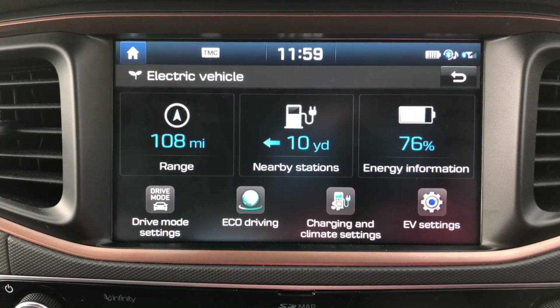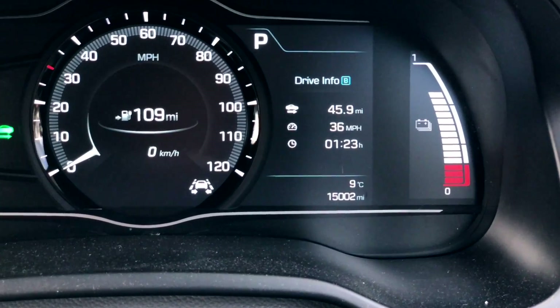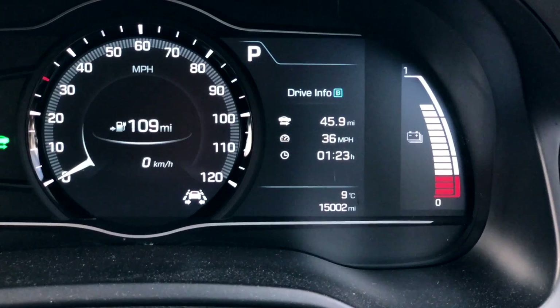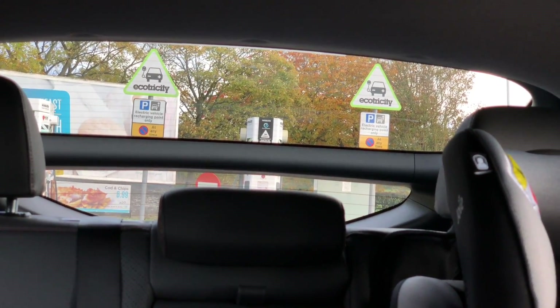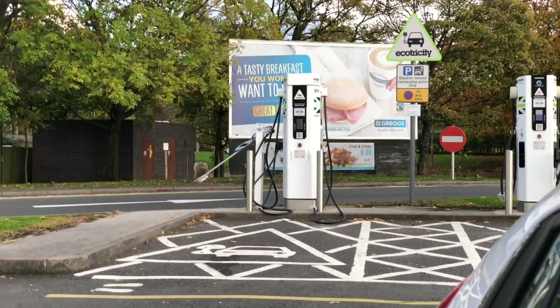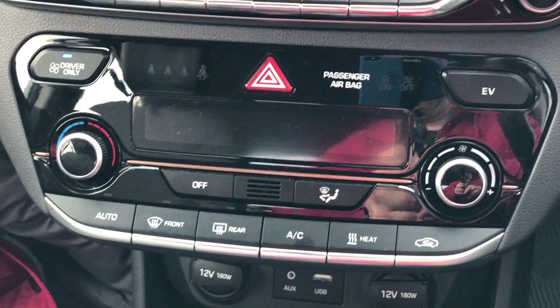We've arrived at Knutsford Services at the rendezvous point with 76% on the battery, 108 miles remaining range, and we've covered 45.9 miles at an average speed of 36 mph, taking one hour and 20 minutes. Normally I'd plug in at the chargers behind us, but this time I'll see if I can make it back. The reason the battery is relatively low is we've gone downhill — the elevation here is lower than where we started. We barely used the heater, just opening the window occasionally to keep fresh air in.